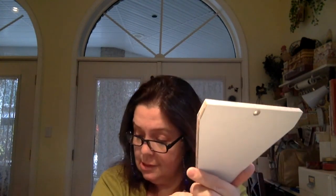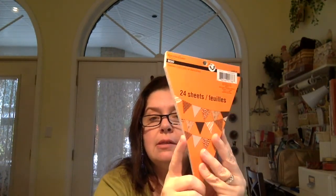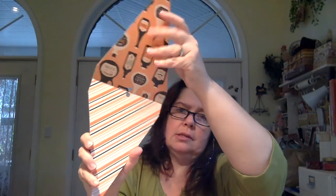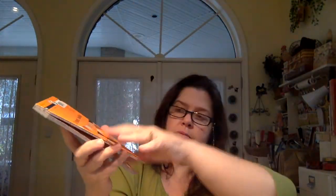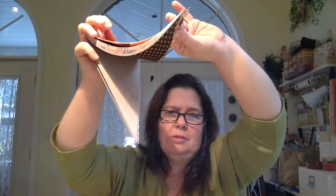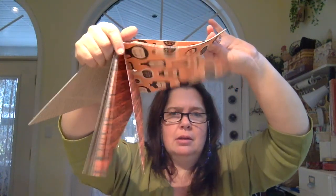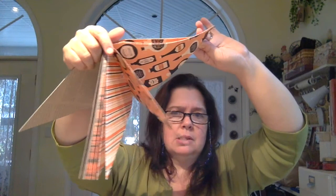I also got another Recollections paper pad, but this one is a banner pad — pre-cut banner shapes. Regular price is $8.49, but in the clearance it was $1.69. You get all these fun pre-cut banners that could be used in different kinds of paper crafting projects, not just banner making. I'll be happy to have this next year.